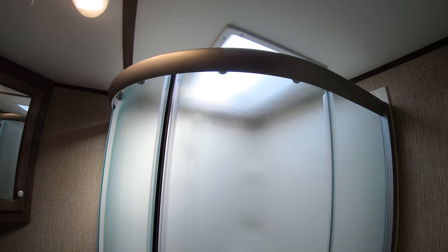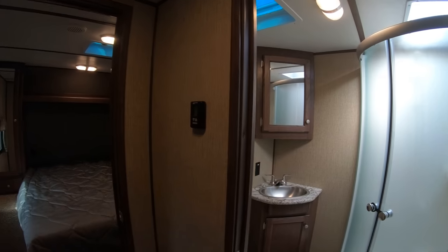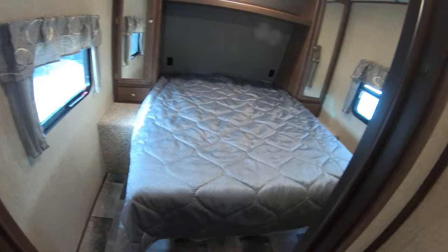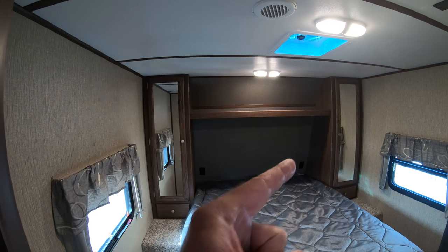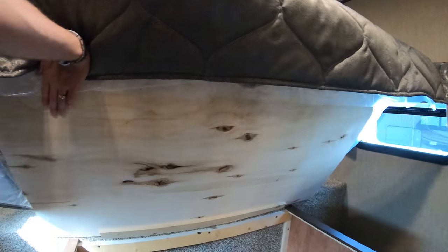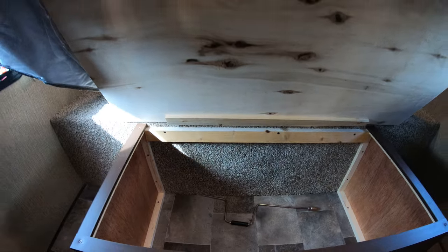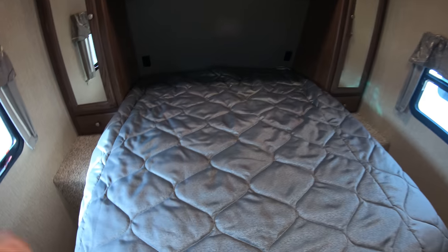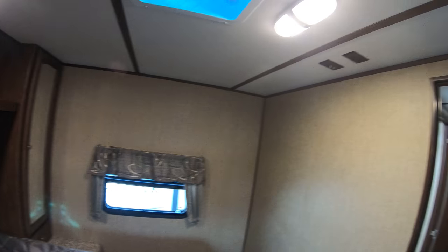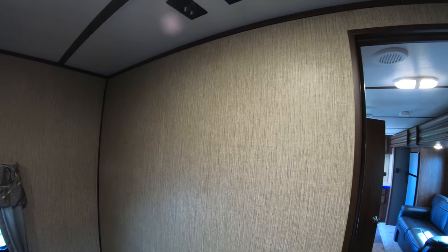I'm 6'2" and I can definitely get clean in this coach. You've got your master bedroom with a queen bed. Hers and hers closets. This will lift up for storage underneath the bed — for totes, blankets, chocolate, whatever you want to throw in there. And it is wired in the bedroom for a TV in case you want to throw one up on the wall.